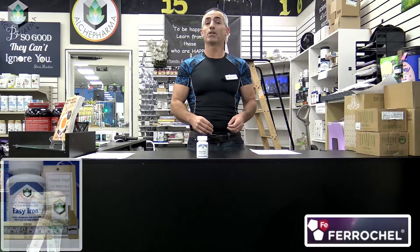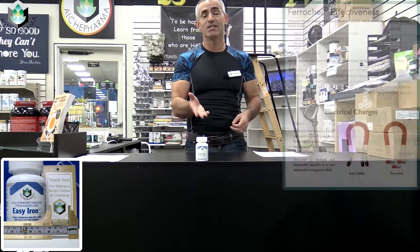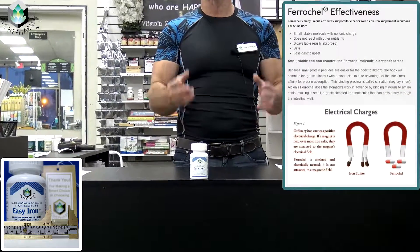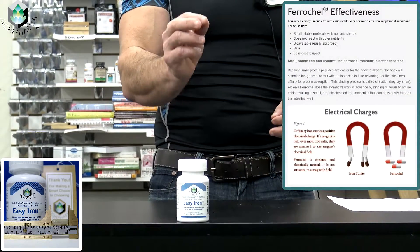Hi, I'm Ralph Turchiano from Alki Farmer, and today I'd like to introduce you to a special form of iron we call Easy Iron. We source this particular type of iron from a company called Albion.